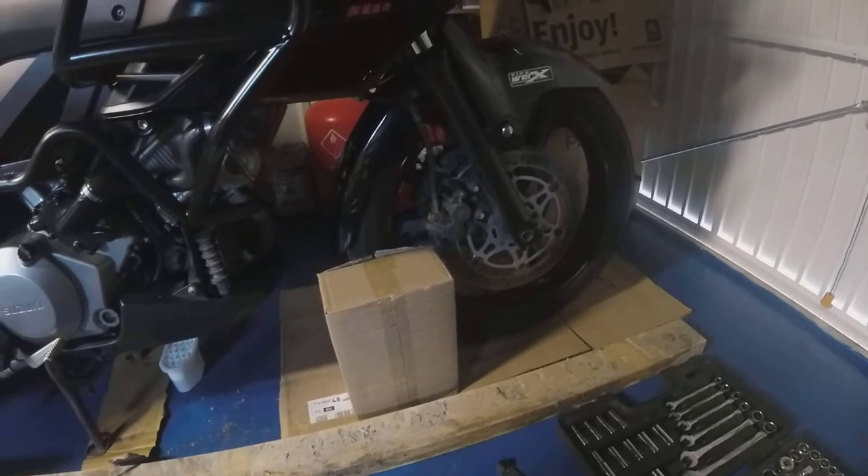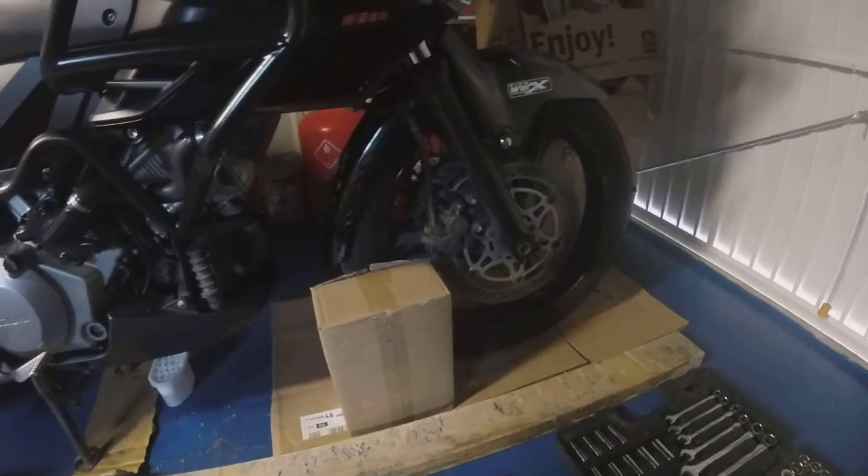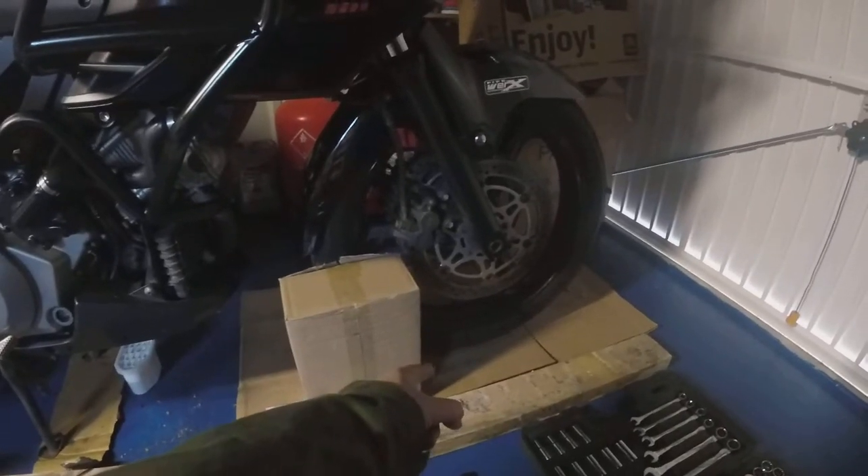You'll note I have cardboard down. The garage floor is painted. This stuff is completely resistant to brake fluid, but why have to clean things up when you can absorb them with cardboard? Great stuff.